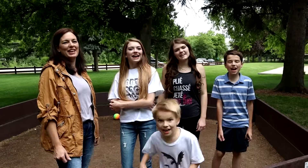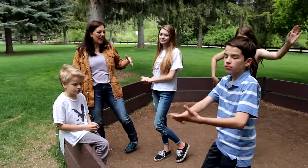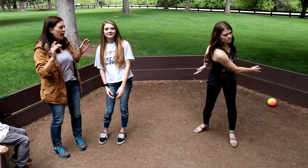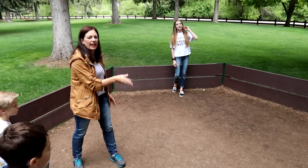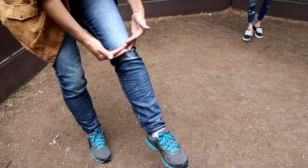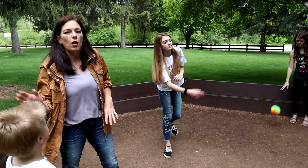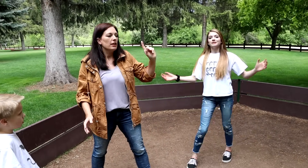Hi guys, welcome back to the YouTube family! Today we're playing Gaga ball. We found this at our park. Gaga ball is played in an octagon area — one ball, every player starts by touching the wall. The ball is served and has to bounce two times; you say 'gaga' on each bounce. On the second bounce the ball is live. Your goal is to hit other players at knee level and below to get them out. You can slap or roll — just no kicking, no catching, and no holding the ball. You can only hit it once unless it bounces off a wall or another player.